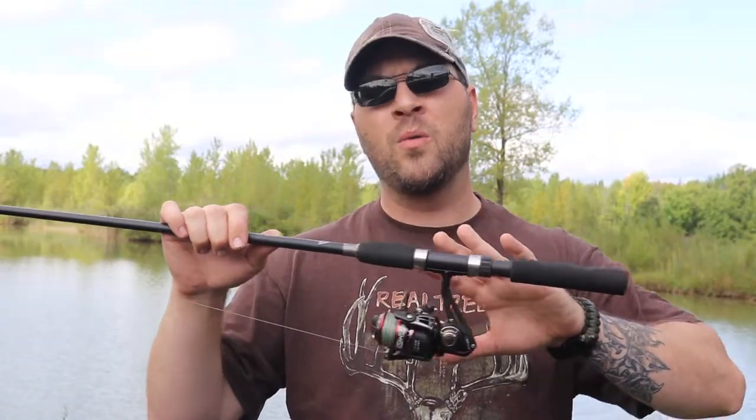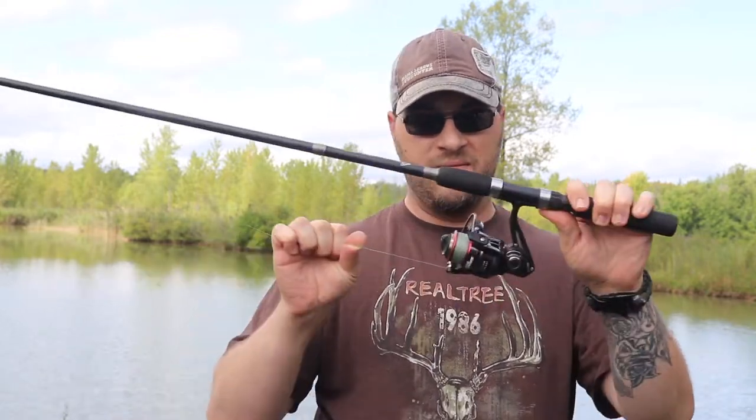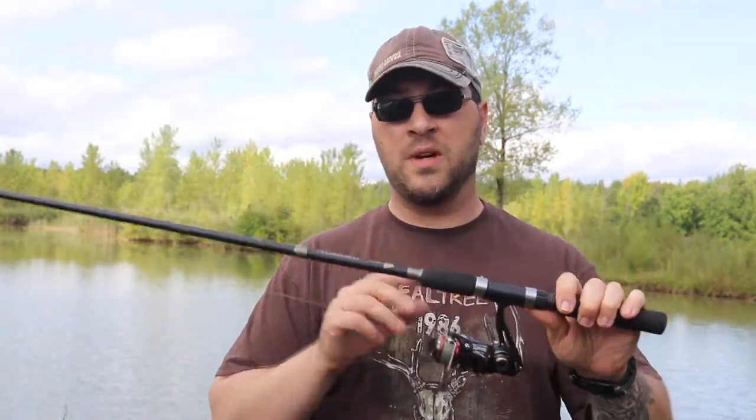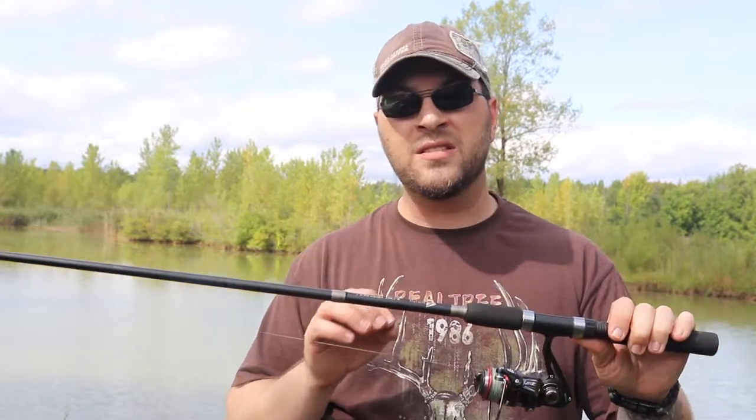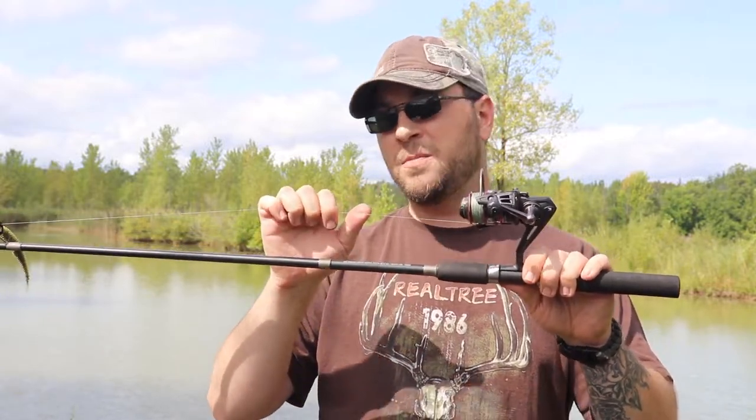The reel on this rod isn't even in production anymore — it's a 5.2:1, 7-ball-bearing Gander Mountain spinning reel, about a 100 or 1000 series. It's kind of small and the bail would hit my knuckles sometimes when I'm reeling in a fish. It's got smooth drag, but I just don't think it's the best reel for this setup. I've got a monofilament backing paired with 15-pound Spider Wire braid.